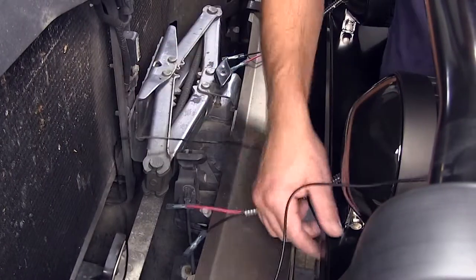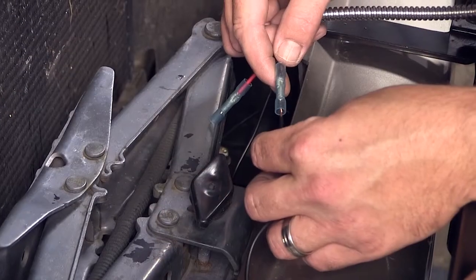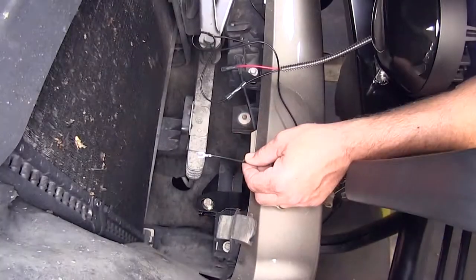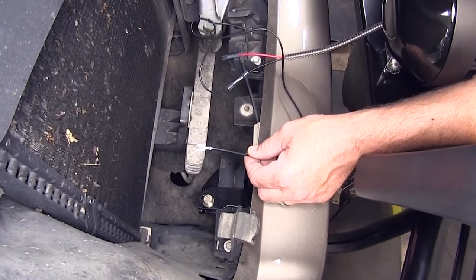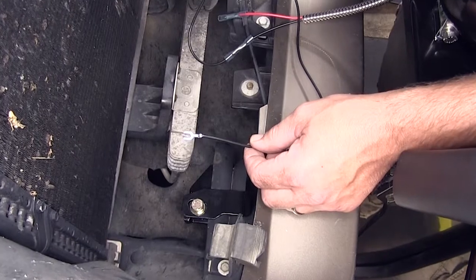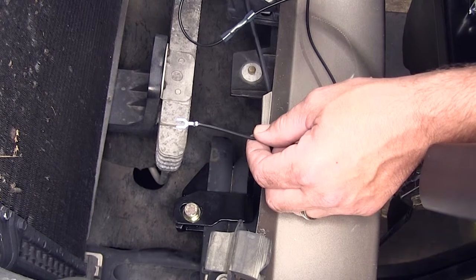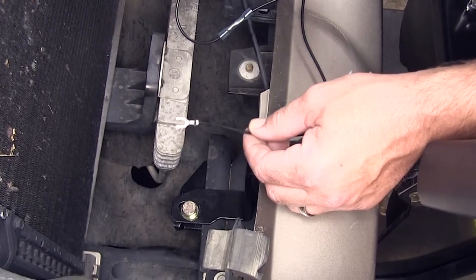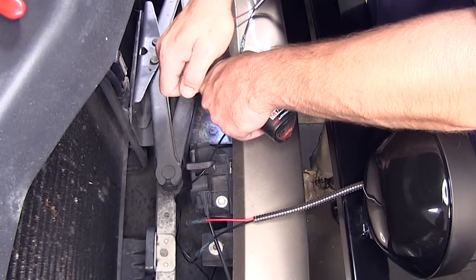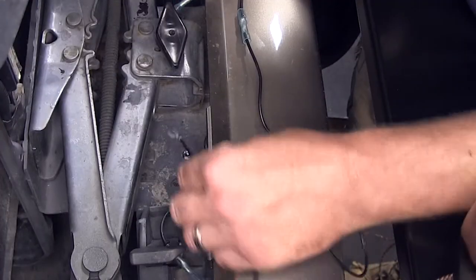The other end that we just trimmed off is ultimately going to get run behind the bumper and over to the passenger side and repeat the same process. Now the third part of our black ground wire is the end that will be taken to the frame or body sheet metal of the vehicle for ground. Here behind the bumper there's plenty of steel we can connect to. We'll use a self-tapping screw to secure the spade connector end of our ground wire, putting our fastener in place and then sliding the spade connector into position.